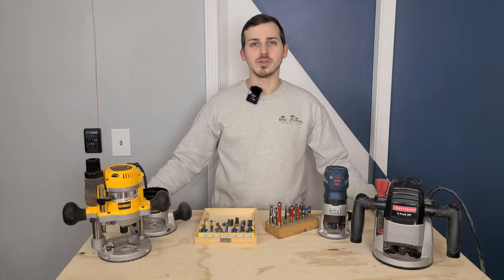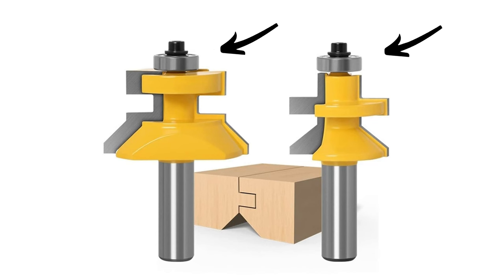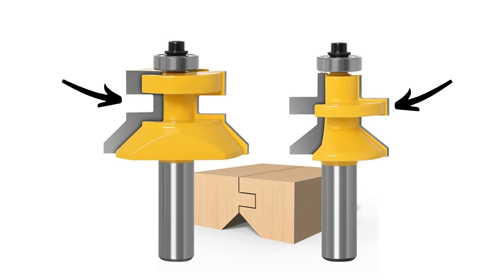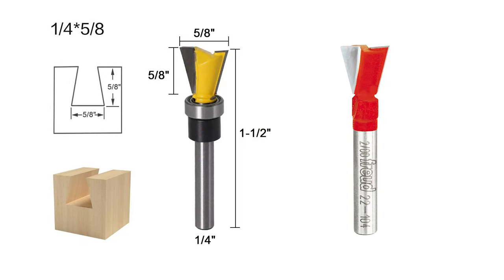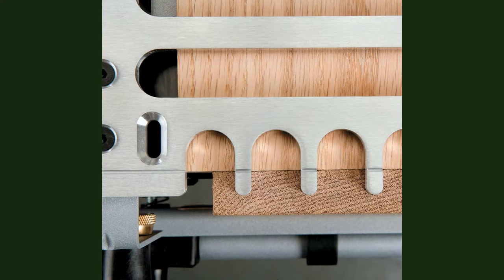Next up are the joinery forming bits. Some of these are almost identical to edge forming bits — they also use a bearing and cut a specific profile to allow boards to be joined. Depending on the profile, they may come in a male and female set. Examples include rabbit and tongue and groove bits. Some require no bearing at all and need a fence on your router table instead. Also included in this category are dovetail bits, which need a special fixture to make accurate use of them but can give you perfect dovetails when used correctly.